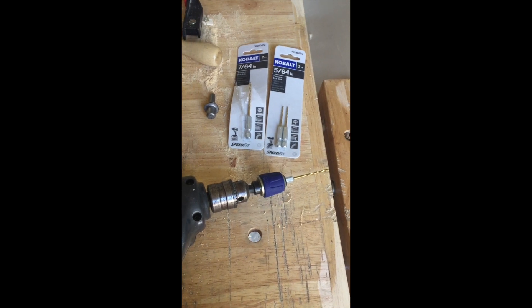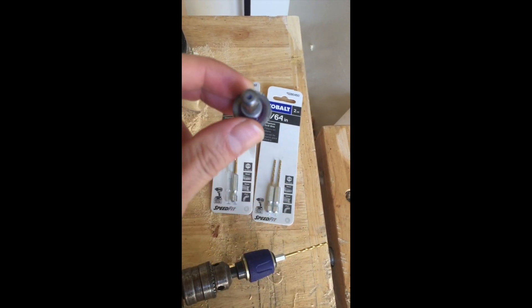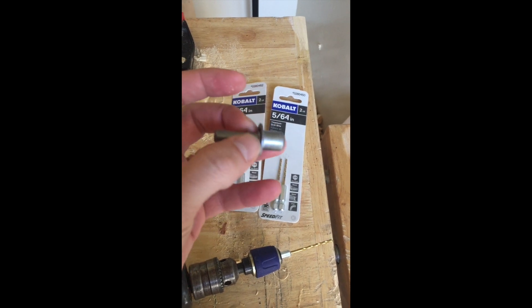Now let's go to the shop. What you'll need are metal cutting 7/64 and 5/64 drill bits and a vise. Pretty simple and straightforward.